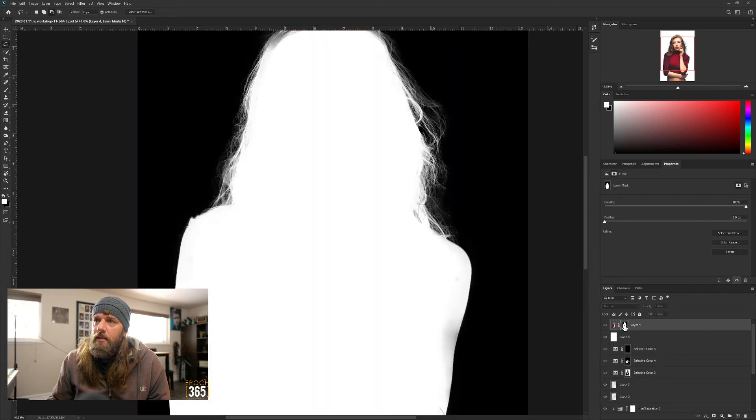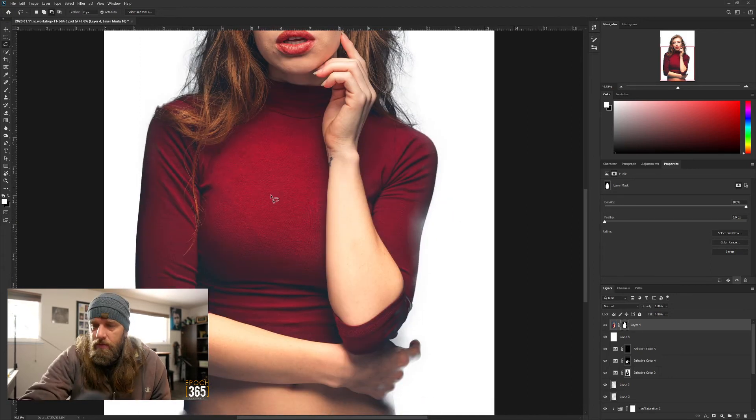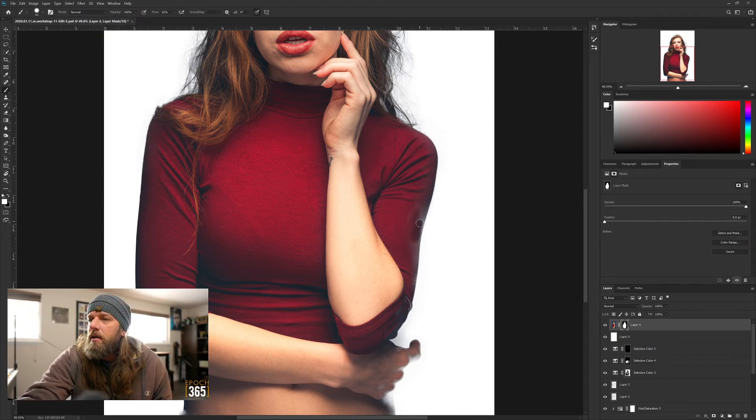Then go into your layer mask. You can see where I kind of went over and wrecked it a little. Take your brush in the layer mask and draw in - you want a fairly hard brush, about 76%, and just kind of clean that area up. Get as close to the edge as you can without going over because then you're just bringing that background back. Wacom all the way - the best thing ever.